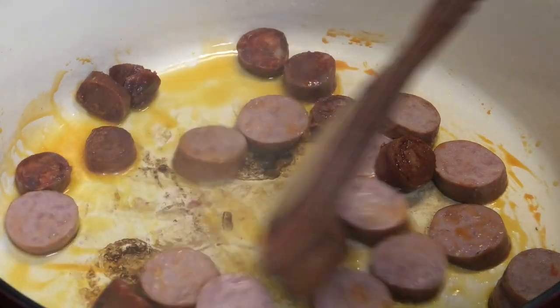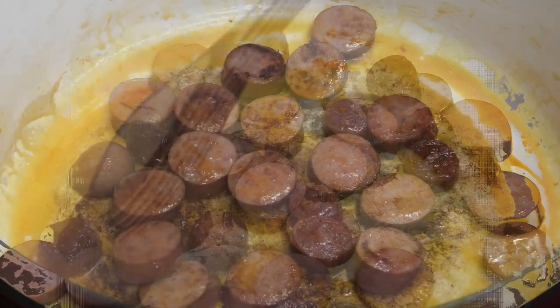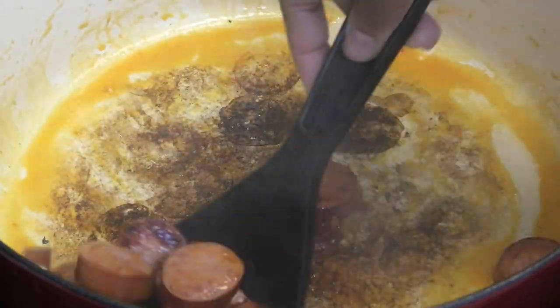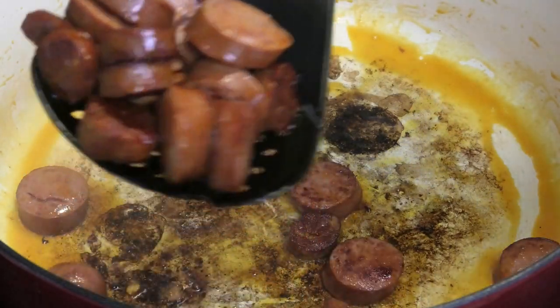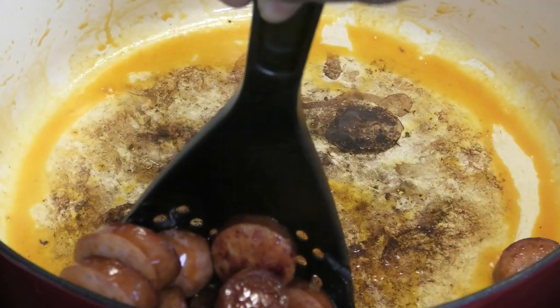When your sausages are brown, go ahead and remove them from your pot. Try to leave the fats from the sausages to remain in the pot, and we're going to set the sausages aside for now.